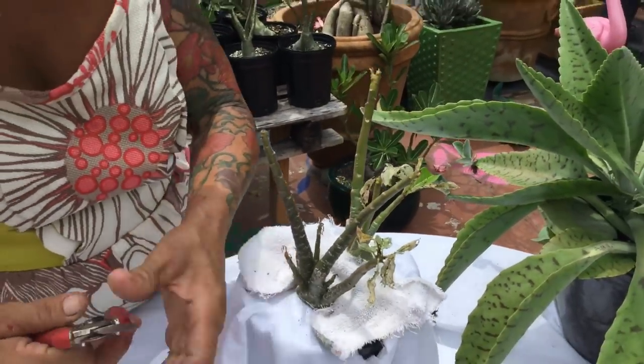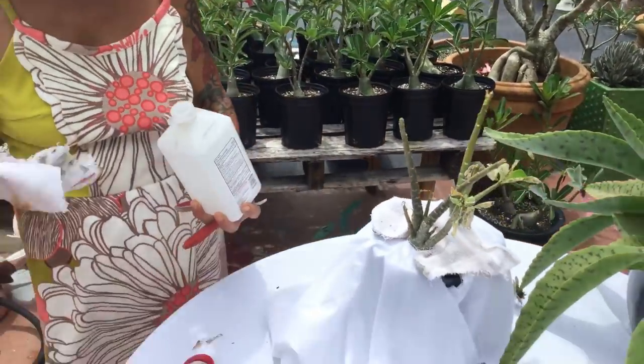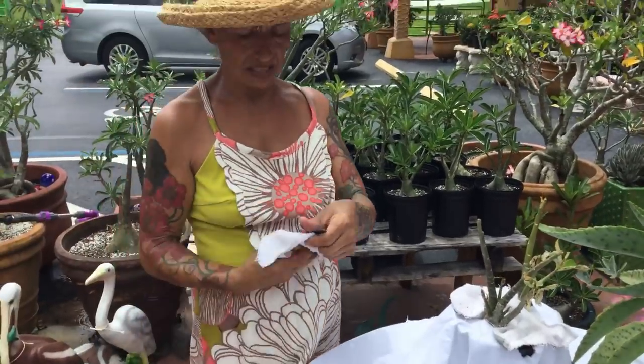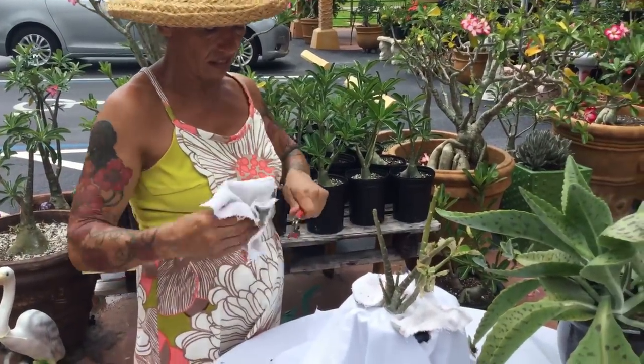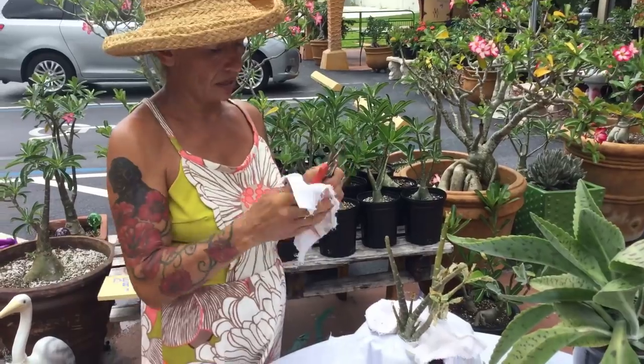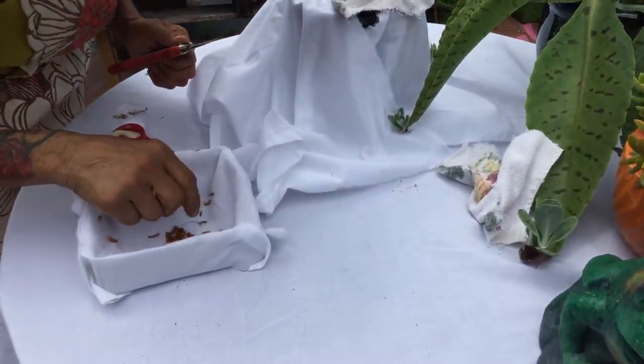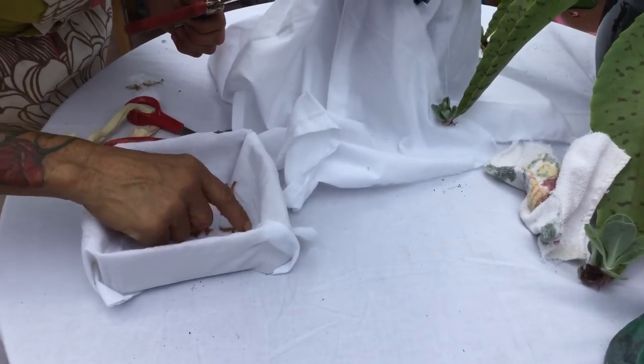After you clean your plant, get your clippers, sanitize them with a little alcohol. You always sanitize your clippers plant to plant — it's very important because that way you don't transfer anything. Sanitize your clippers and you can sanitize your hands also.